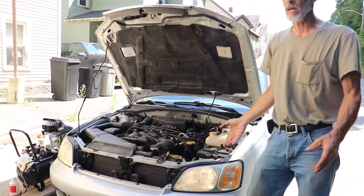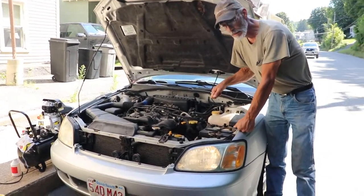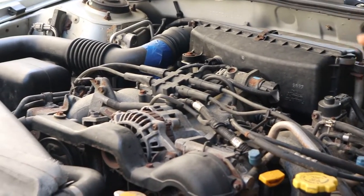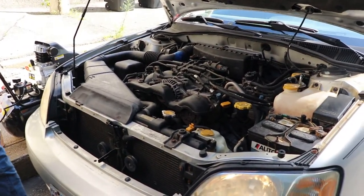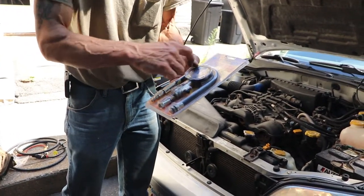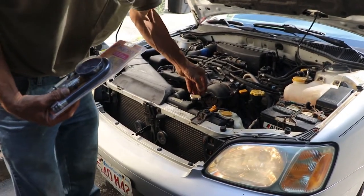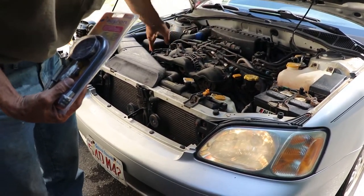I've already done a compression test on the car. The results weren't great, but they were very inconclusive. So what we're going to be doing is take the windshield washer bottle out, take the entire air cleaner system out, and open up as much room on each side of the engine as we can. We're going to pull the spark plugs out, use an Actron compression tester — specifically this hose — put it into the cylinder through the spark plug hole, hook it up to the compressor, put air pressure into the cylinders one at a time, and figure out which one causes the radiator to percolate. Then we'll determine which side of the engine we're going to be replacing the head gasket on.